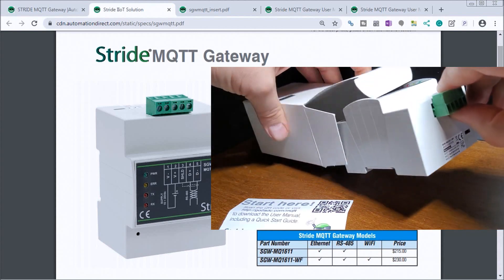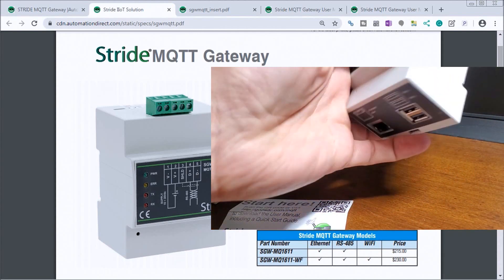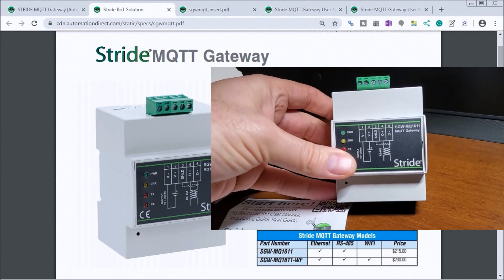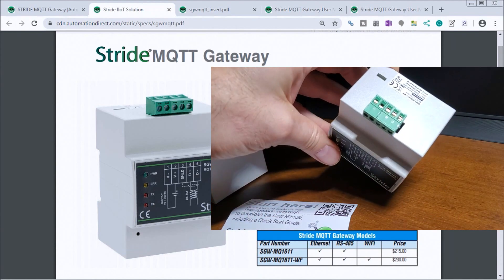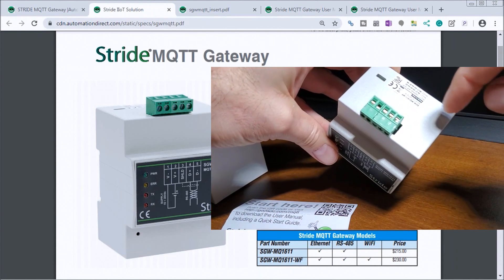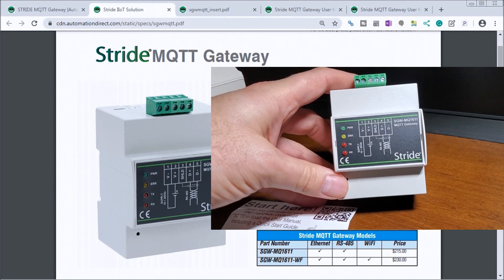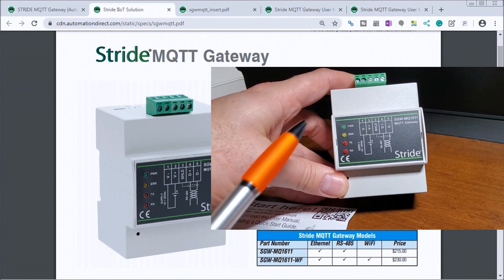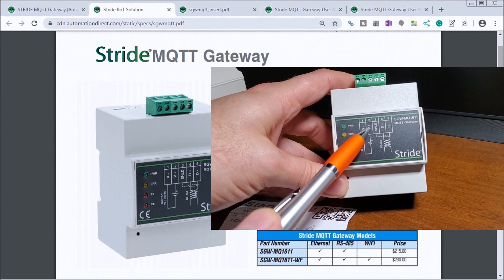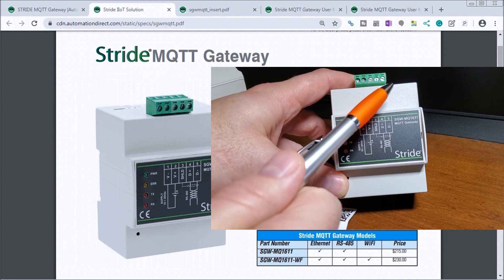Here is my Stride MQTT Gateway. Up on the top, I have my connectors — one for power and one for Modbus RTU, as shown in the diagram. We have our plus and minus voltage, then the shielding, and then the RS-485 terminals for Modbus communication.